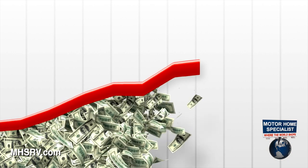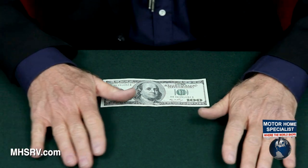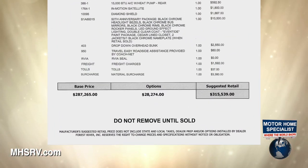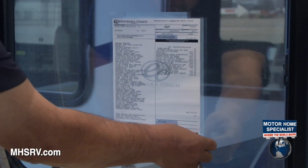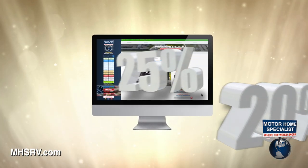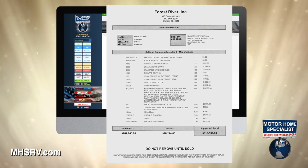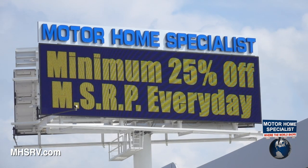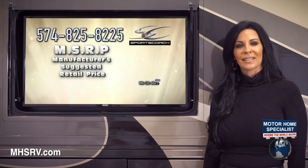Dealers also use the heavily inflated MSRP to over-allow on trade-ins and trick RV owners into thinking they're getting more for their trade-in than they really are. Some dealers even alter the manufacturer's window stickers to reflect a higher price, or remove the window sticker altogether and create their own version of retail pricing, even though this is against United States federal law. Without knowing the true manufacturer's suggested price, you cannot be sure of the true percentage discount you're receiving. Always demand a copy of the MSRP, and only do business with dealers who prominently display not only the MSRP but an upfront percentage discounted sale price without having to ask. If you have any doubt about the MSRP, call the manufacturer. If you have any doubt about your sale price, call Motorhome Specialist.